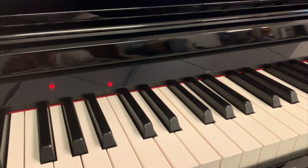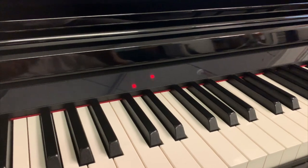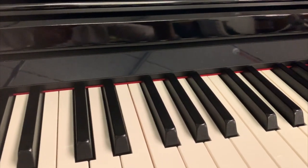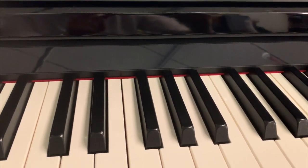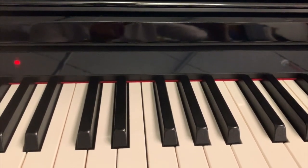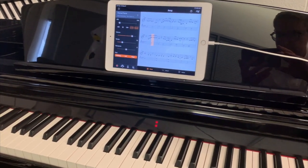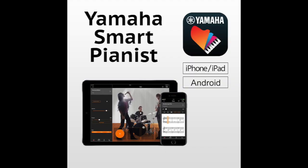When using the Stream Light system, you don't actually need a tablet or smartphone — there are many songs pre-loaded into the piano that you can select using key combinations, so you can learn without any music books at all. There's a good selection of songs built into these models.